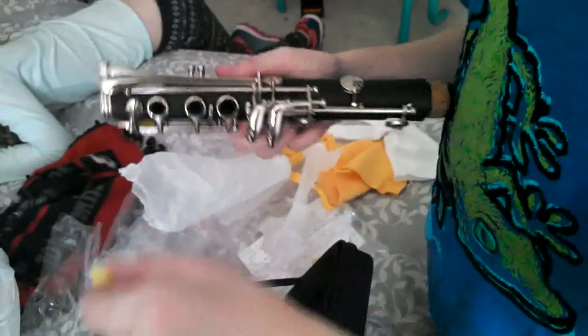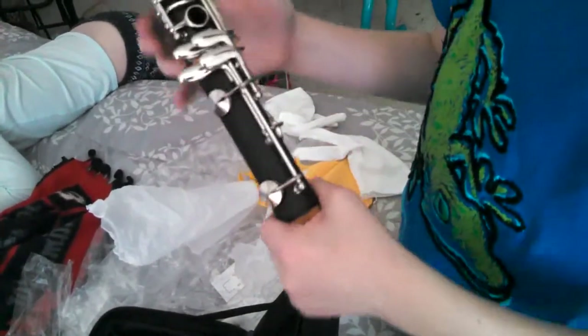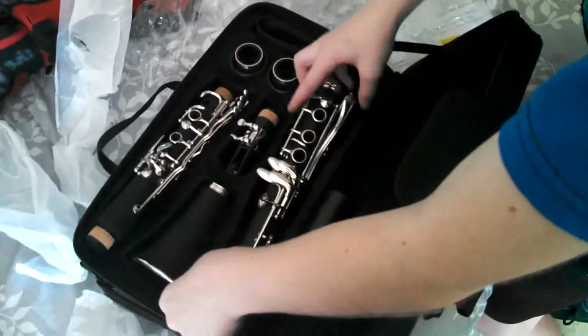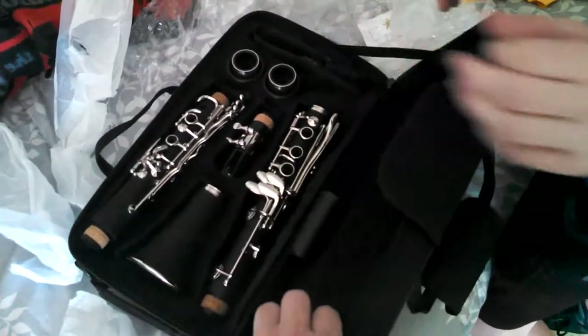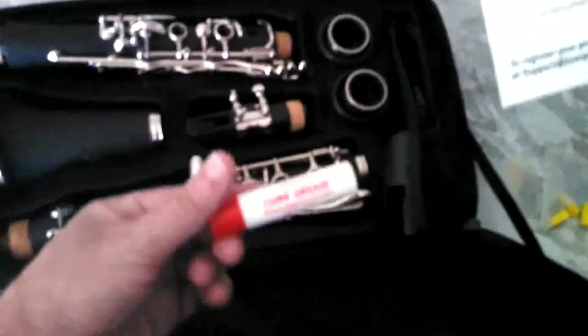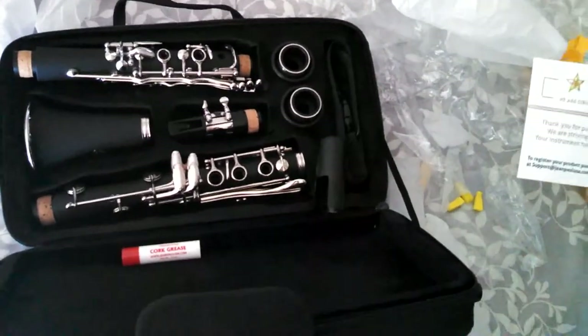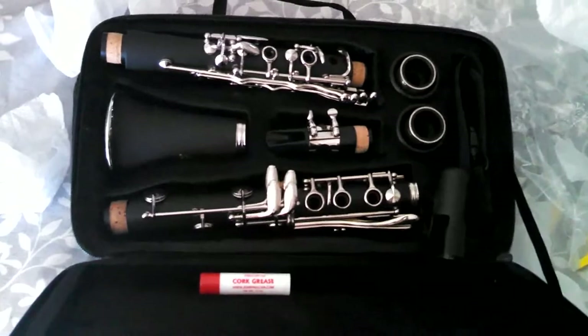Honestly, getting a new instrument feels like getting a birthday present or something. So that's what you get when you order a clarinet: the whole instrument, a pair of nice gloves, a rag, a cleaning cloth, and cork grease. So there you guys have it. Hope you guys liked this video — if you did, please like and subscribe to my channel. Thanks for watching everyone, see you all next time.